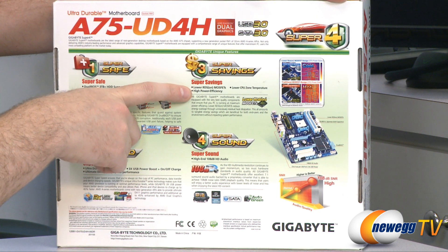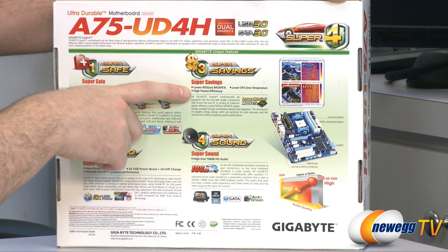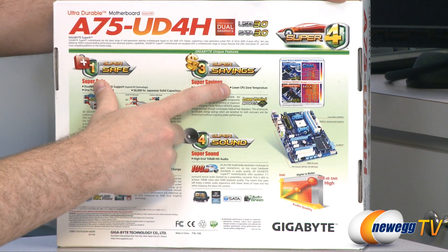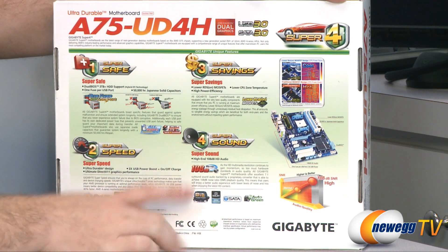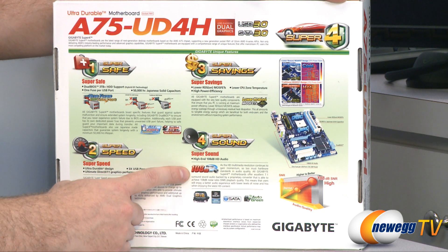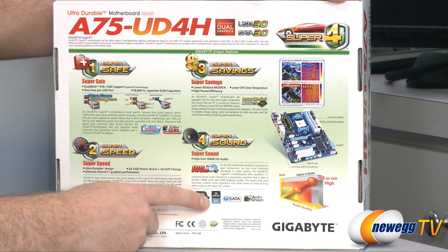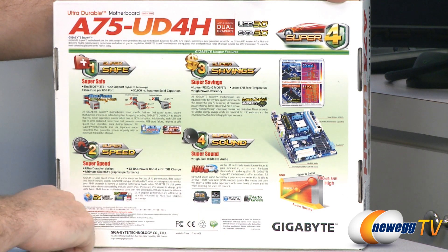Super savings: you get special MOSFETs and caps that improve your power consumption, better power efficiency, and lower temperature in your CPU area. And finally, super sound — you have a 108 decibel signal-to-noise ratio sound chip built in that's also Dolby Home Theater compatible, and you also get an eSATA port.